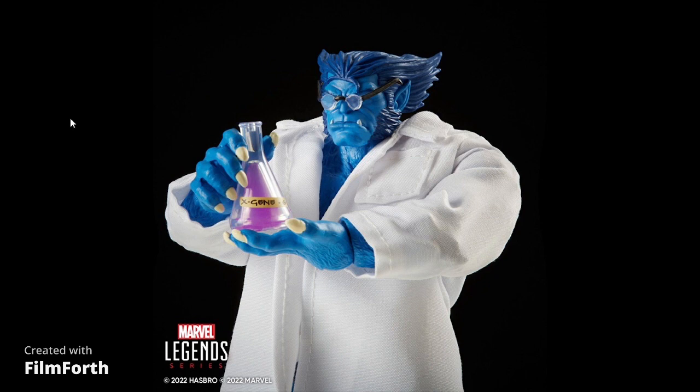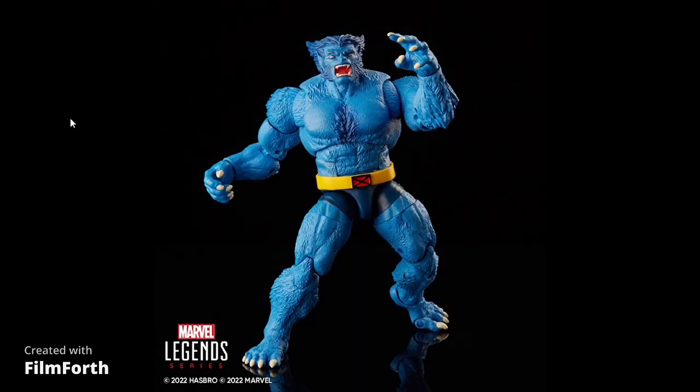Hasbro — I know everybody loves Marvel Legends — announced some pretty good stuff, and some stuff not so good, but we're going to talk about it. Here's the Marvel Legends 90s Beast with a lab coat, X-Gene, test tube, and a brand new head with glasses. This figure looks pretty solid. I own the first one from the wave, though I don't remember which wave it was in.